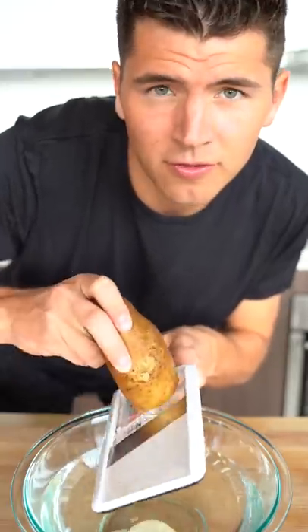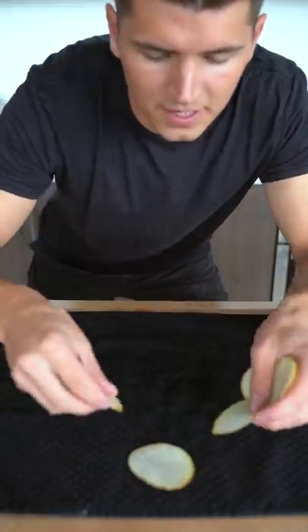Let's make barbecue chips. Into a bowl of cold water, slice your potato into thin rings with a mandolin. Flush this under the sink until the water runs clear — now that's some clear water. Lay your potatoes out between two towels and let them dry for five minutes.